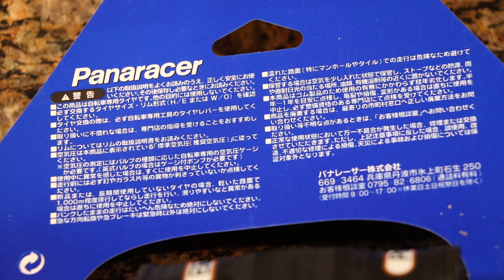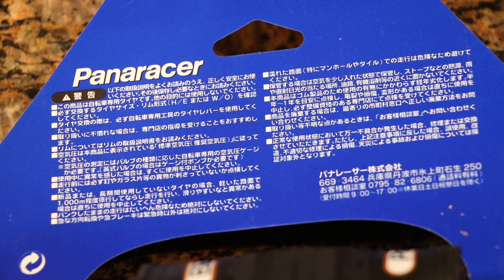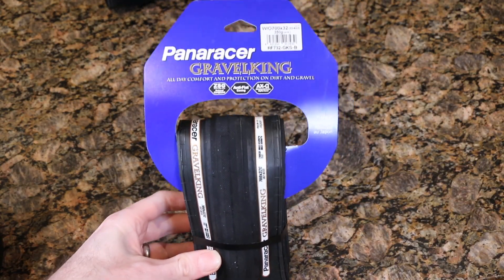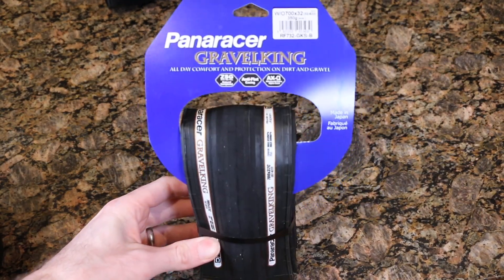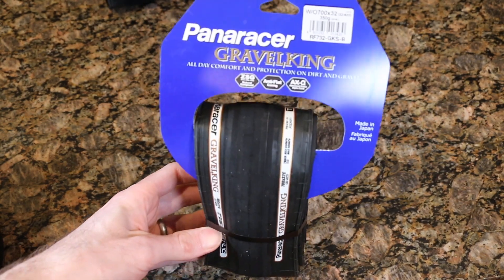These are made in Japan, so the back of the tire is written in Japanese — if you can read that, let me know what it says. Here's a back shot of the tire itself. I'm going to cut one open and mount it up with a tube to give you an idea of the tire's profile.